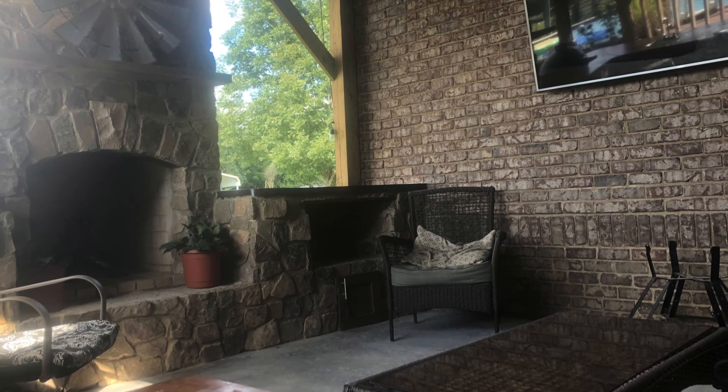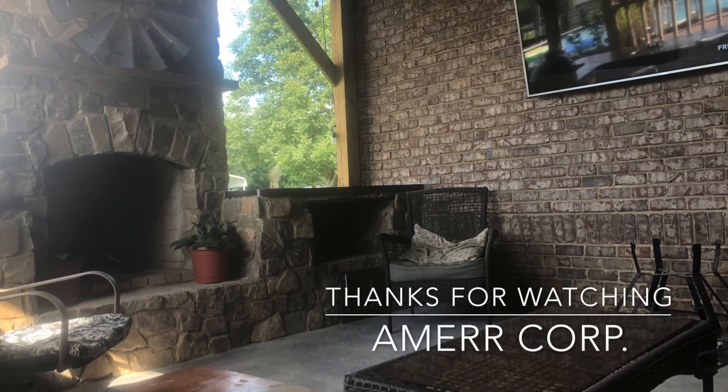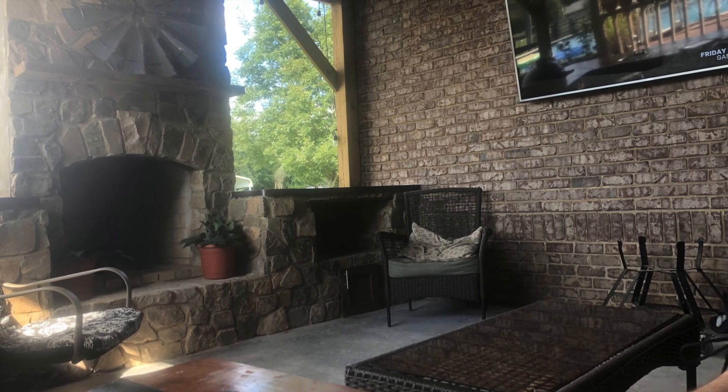This is a finished picture of kind of what it looks like. I wish I had done a better job taking pictures — I may go out and get some more. Anyway, thanks for watching. If you like what you see, don't forget to subscribe.